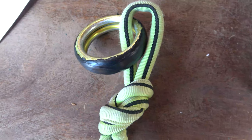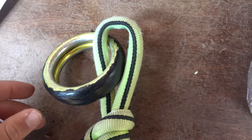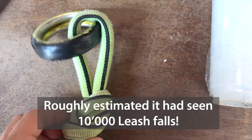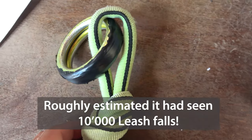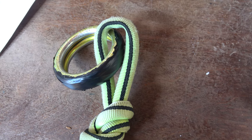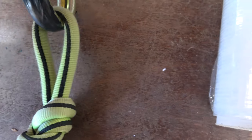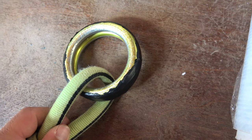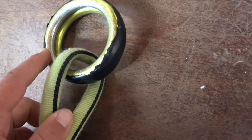Let's come to the next chapter: the leash, which is also really relevant for safety. This leash has actually seen about twice as many leash falls as all the rest of the webbing, because it has been hanging for about nine months longer than the webbing. It's actually still in pretty good condition — it still feels pretty soft — but we also have to say it was hidden a little bit behind a branch when not in use, so it was not totally exposed to UV light. You can see how the shape has changed because of so many leash falls.